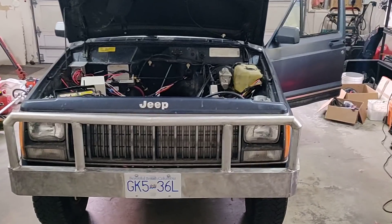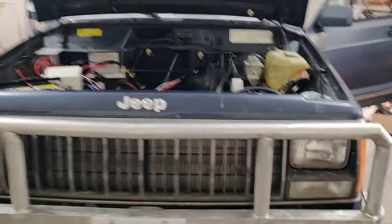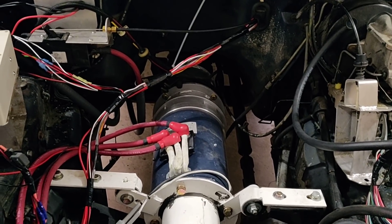This is my 1989 Jeep Cherokee which I have converted to electric. That means I've taken the motor out and replaced it with an electric motor. As you can see here, it's a lot smaller — it doesn't take up near as much space.